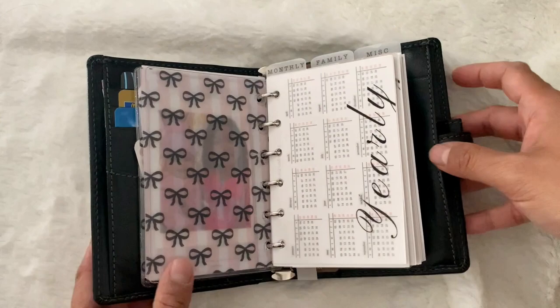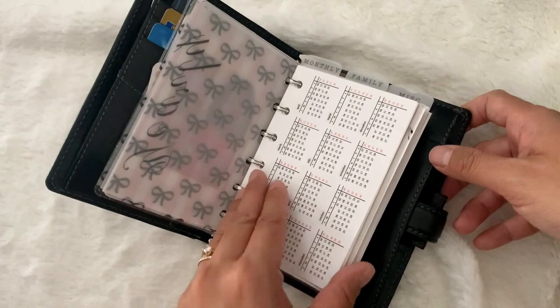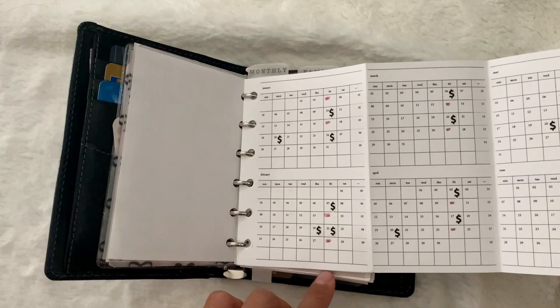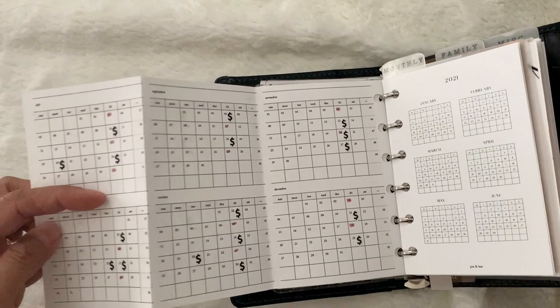Here is my yearly section. This vellum dash is from Mary Glamplans — I'll link her Instagram below. It's a freebie that I printed on vellum. This is a year overview from Peanuts Planner Co for 2020, and this is a pull-out yearly. This has all of my paydays as well as the days that I have off — I get every other Friday off because I work longer hours during the week. I just have those highlighted here. They're called flex days.